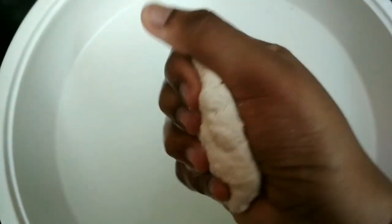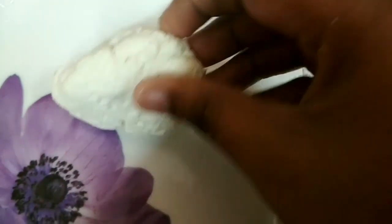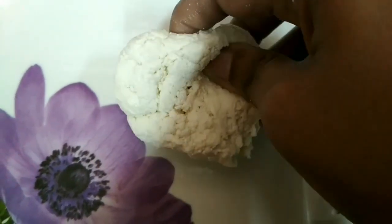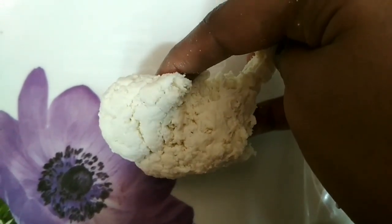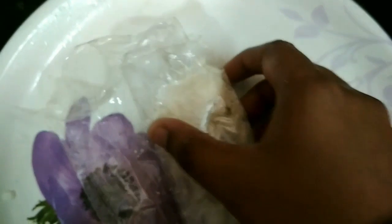The cheese is very soft and has a long stretch. Press it and repeat the stretching. Then wrap it in a plastic cover and put it in the fridge.